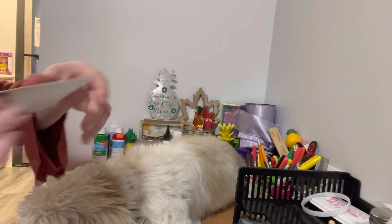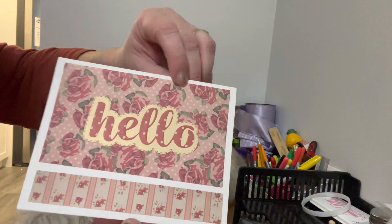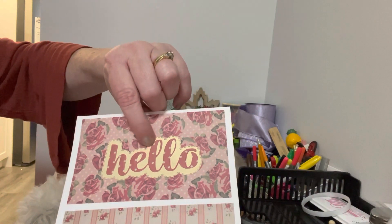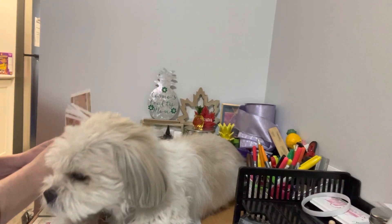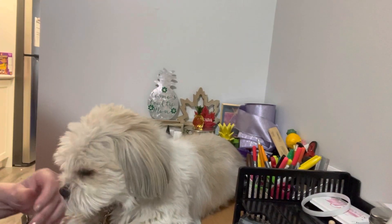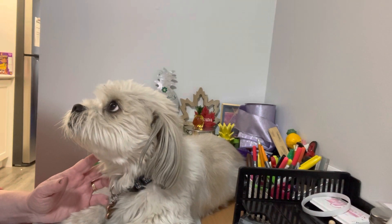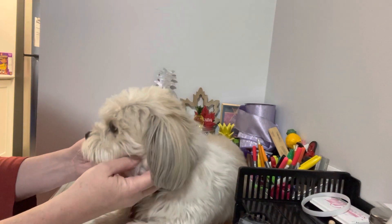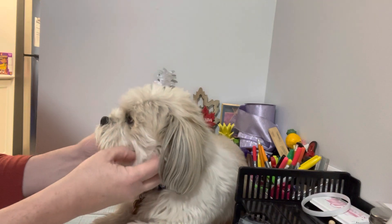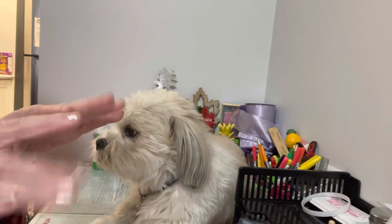Last but not least, I did this 'Hello' with the roses and the polka dots and then the stripes, and backed it on a cream with polka dots — I think it turned out cute. That is my project for Smash Our Stash for the month of November. There are a whole lot of ladies collaborating below, so please make sure to go and check them out. If you like this video, please give Cosmo and myself a paws up. Cosmo and I would be so delighted if you subscribed to our channel and joined our crafty family. Until the next video, everyone take care, bye!